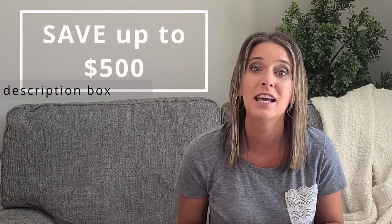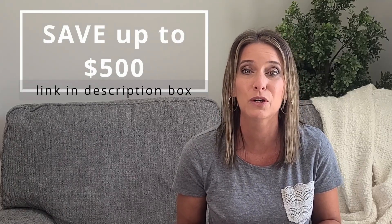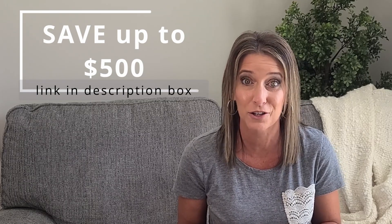If you are considering purchasing a Glowforge of your own, I will leave my referral link in the description box below where you can save up to $500 on a new Glowforge. Okay, I think that's all — now it is time to get started with the project.